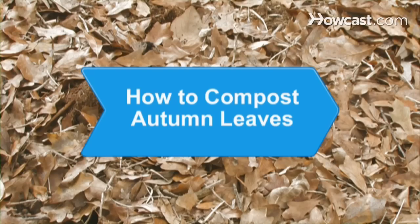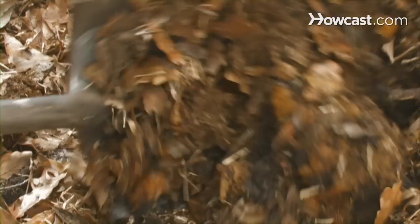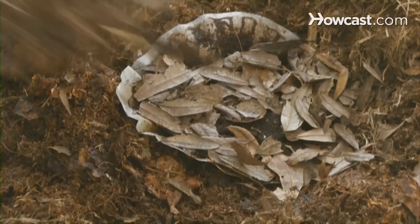How to Compost Autumn Leaves. Composting autumn leaves requires a little knowledge of chemistry and a little work. Recycling the leaves into new soil is a great way to keep leaves out of the landfill or leaf ash out of the air.